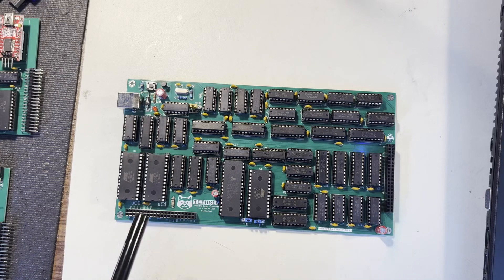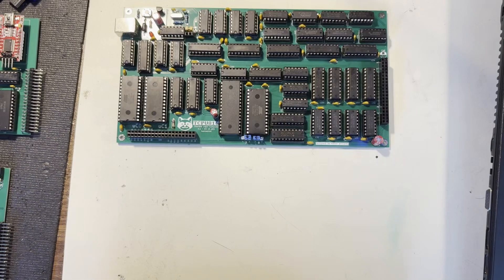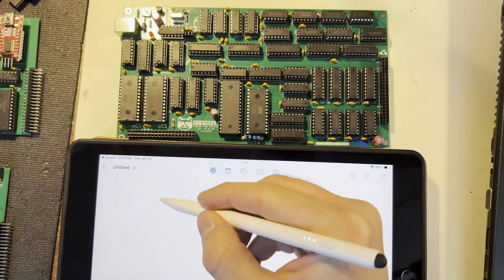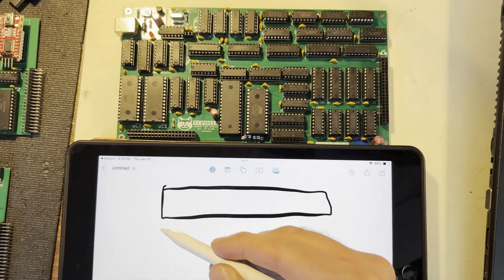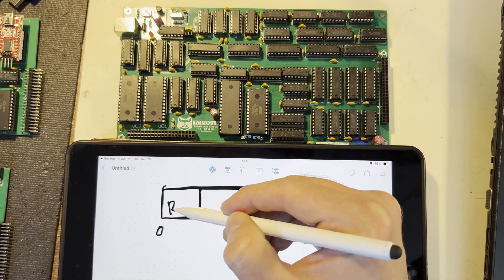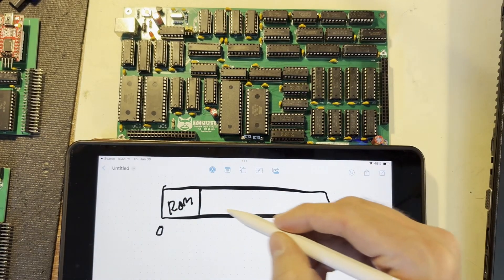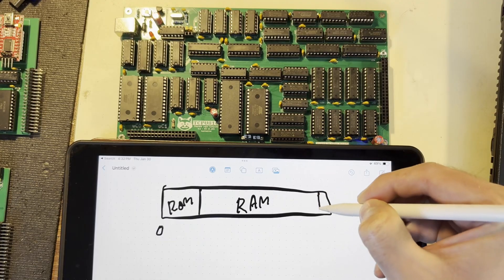The main goals with this computer are to minimize the chip count to basically as small as it can possibly go, and to maximize the amount of RAM available to programs. Currently the memory map looks something like this, where you have your memory block here. If it starts at address zero, the very first block of memory is for the ROM, and then the remainder is for the RAM, with the stack space being all the way at the top.